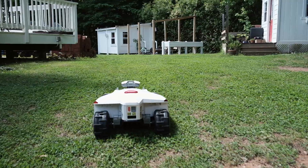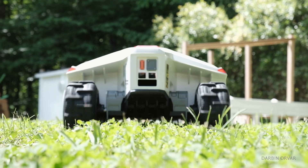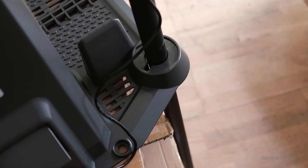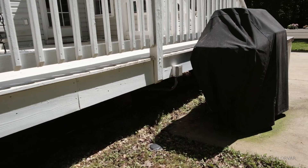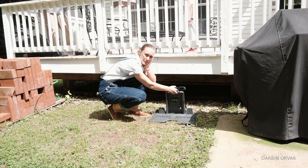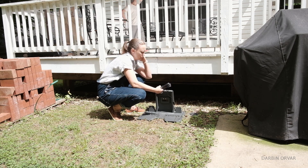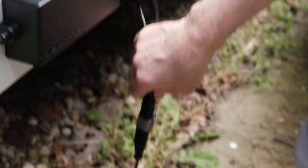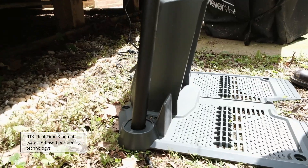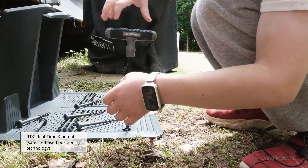It seems quite robust. It's easy to drag using the app and we're bringing it to the back where we're putting the charging station. The company suggests that the higher the base station is installed the better, because the signal will be more stable — but we're just putting it where we have an outlet. The antenna is part of the RTK base station which communicates with the mower. RTK stands for real-time kinematic, a satellite-based positioning technology, which is why we need the antenna.